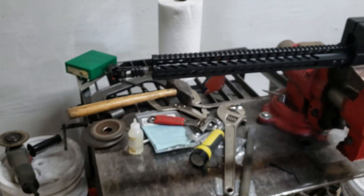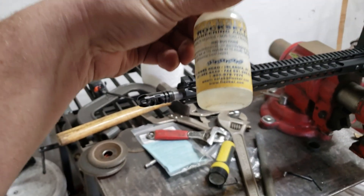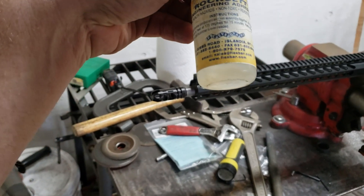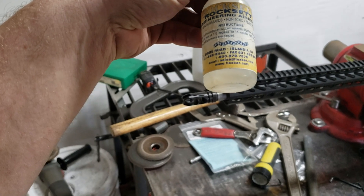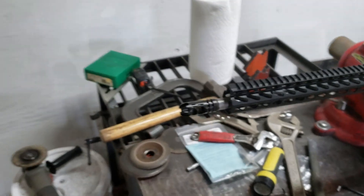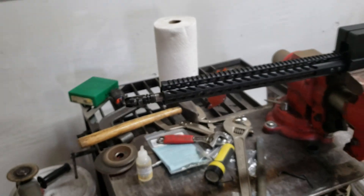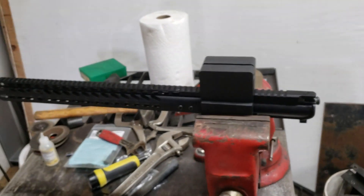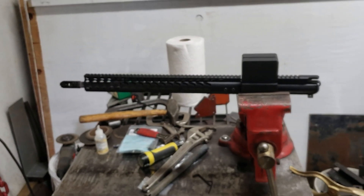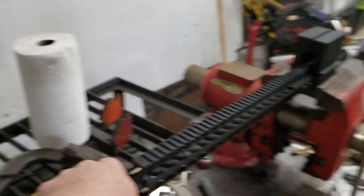And that's it. I don't recall how much you have to wait per instructions — 15 minutes at 170°F for rock set. You should wait, and that's it. Right on the bottom, upper is done. I'm gonna put the bolt in and charging handle, and you should be good to go. That's how I install my muzzle brakes — it's simple.